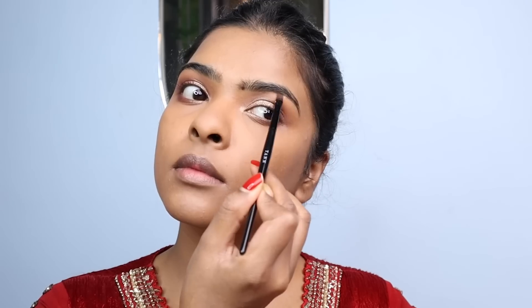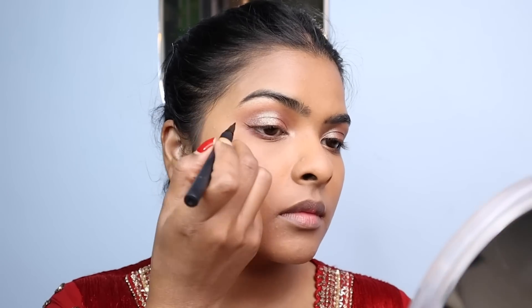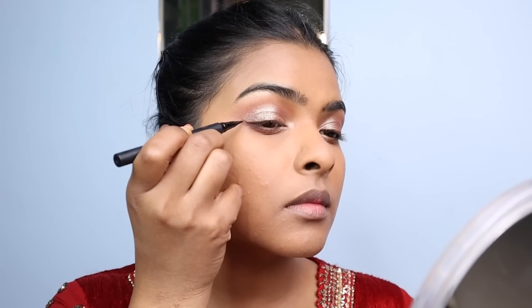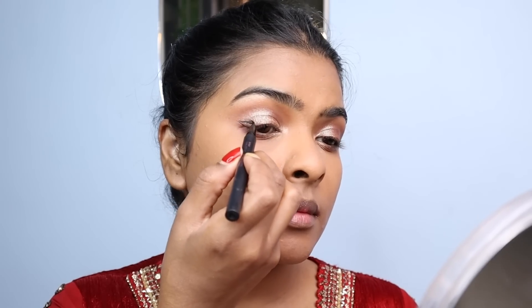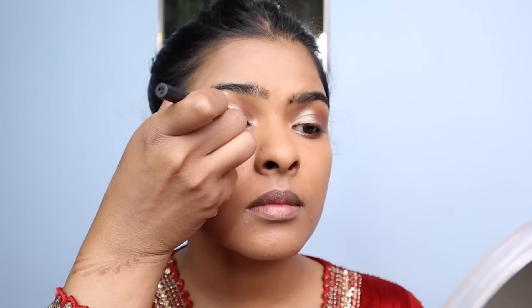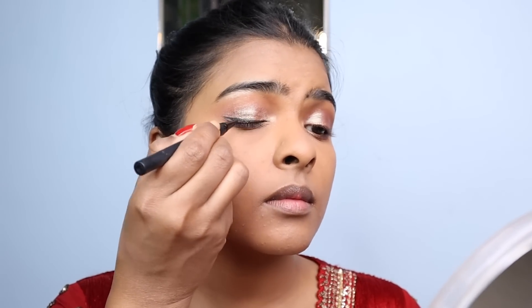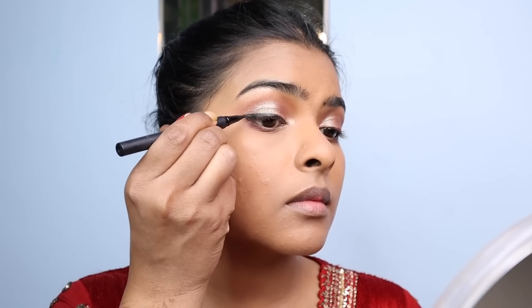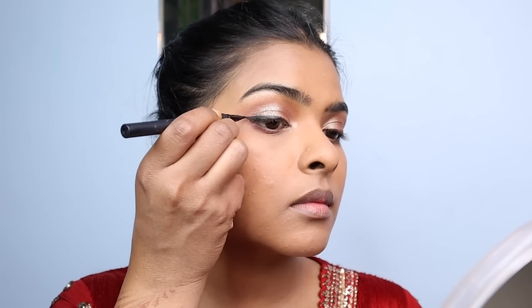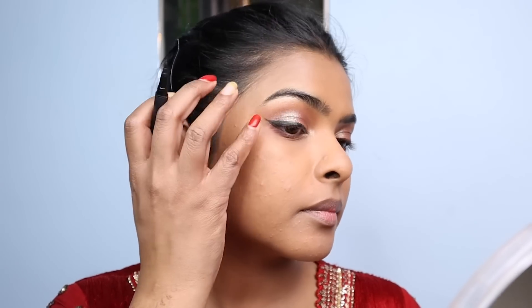I defined my eyebrow area with the help of my fingers. Then I created a small flick for a winged eyeliner. When I originally created this look I didn't have a defined winged eyeliner, but I showed a little bit of flick on the wing which looked much better than the original. You can skip this step if you want.